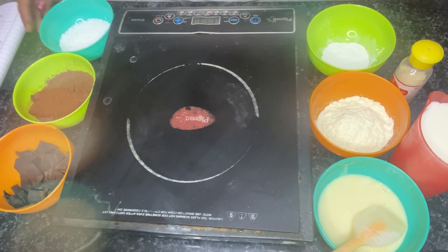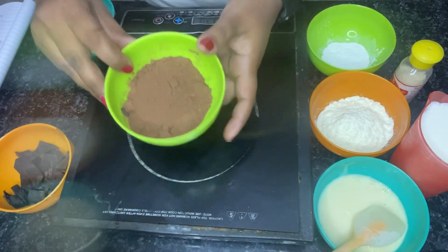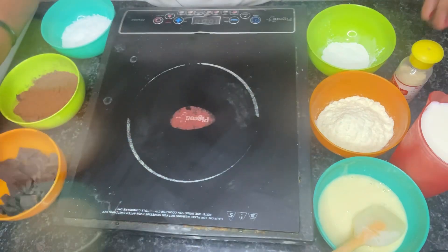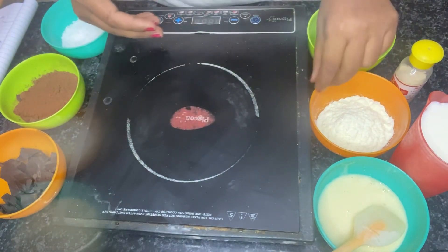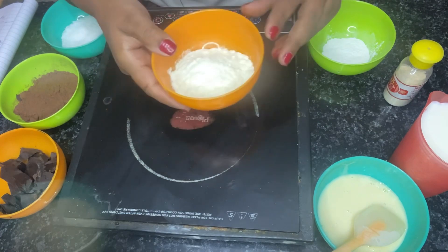For the base, we will prepare the ingredients. Granulated sugar, cocoa powder — 3 tablespoons. This cocoa powder is from Van Houten Company. Dark chocolate compound, 50 grams. Corn flour, 1 tablespoon. Milk powder is 30 grams, and this is from Nestle brand.